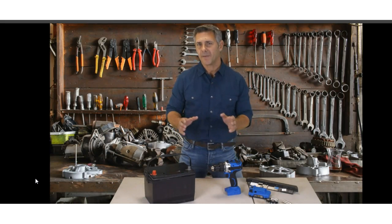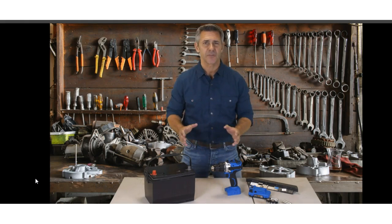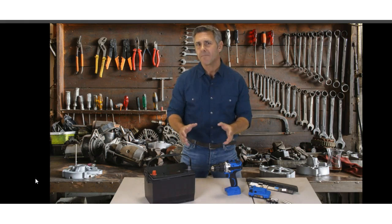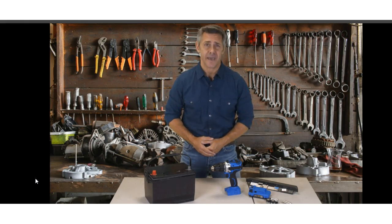Three things really annoy me in my household. Number one, I hate paying those dreadful bills that come like clockwork each month. Number two, more and more of the devices, electronics, vehicles and appliances in my home are powered by batteries, and I just hate constantly having to replace these batteries.